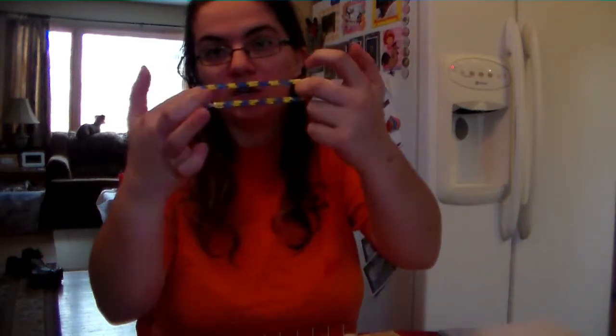Hi, my name is Laura. I'm going to show you how to do the Rainbow Loom Bracelets. We're going to do just the single, just the basic one that you can do.